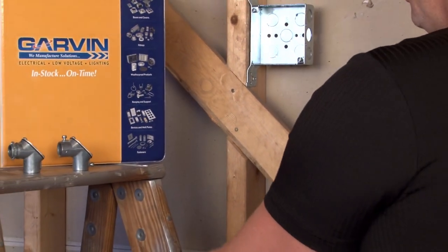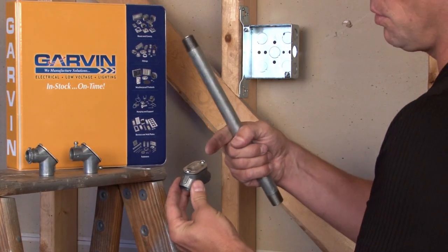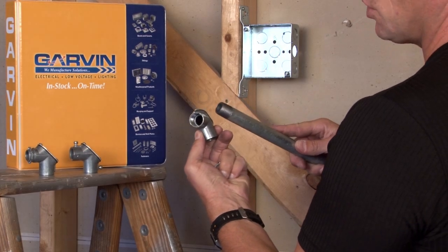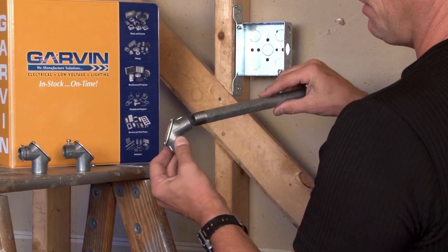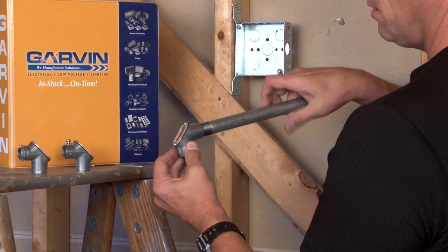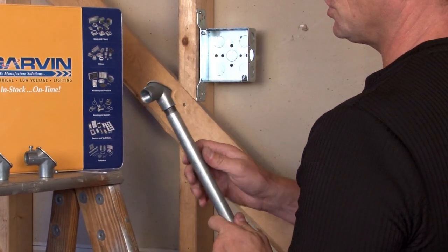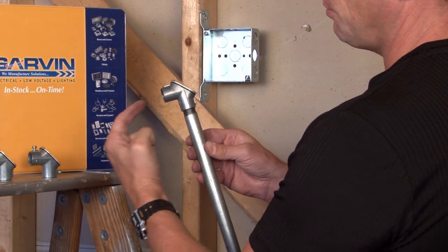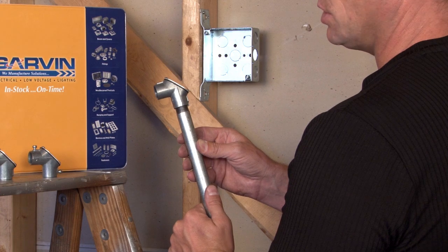The same holds true for a threaded rigid conduit with a removable cover and gasket. As you can see, there are internal threads to match the IMC and rigid conduit — it then just threads in quickly and easily. This particular version allows passing through at a 90 degree angle, and another piece of threaded rigid conduit would extend the 90 degree turn.